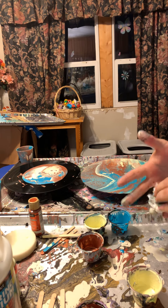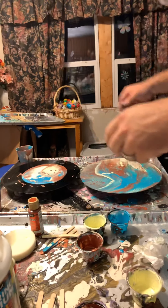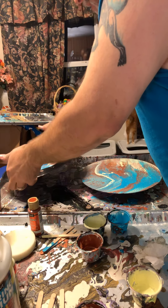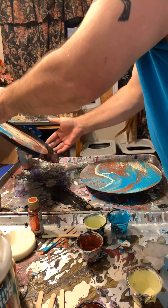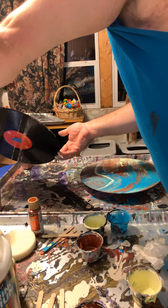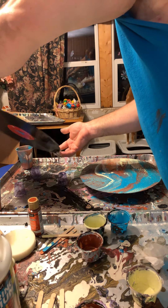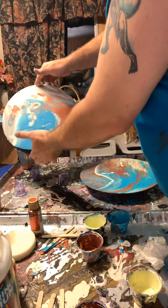I need to get all this paint off my hands. I love pour painting but it is so messy. I just picked random colors, I wasn't even planning it.